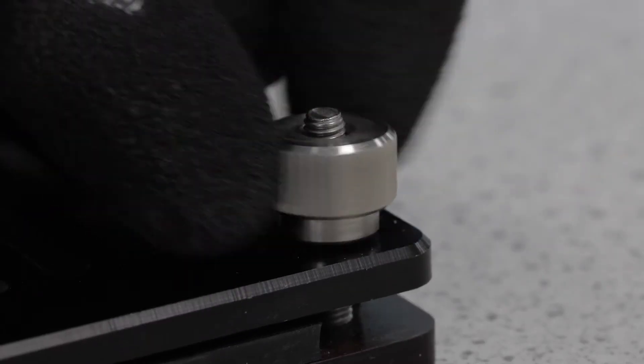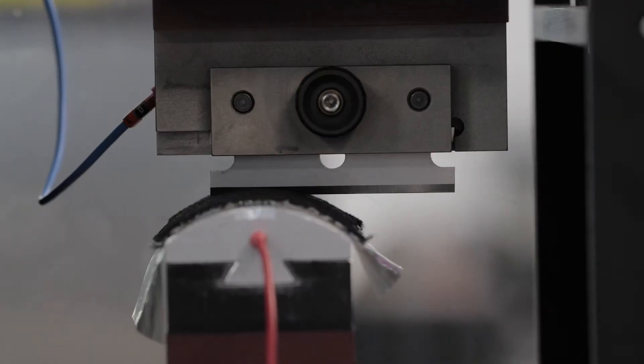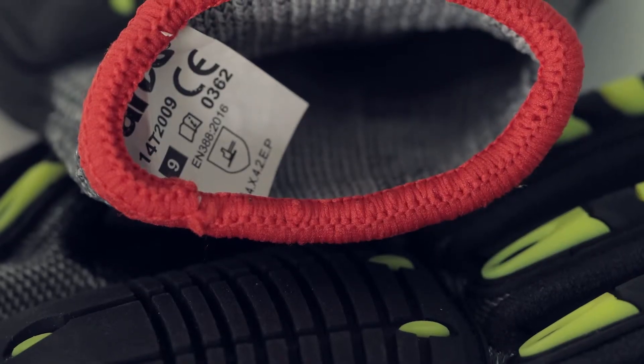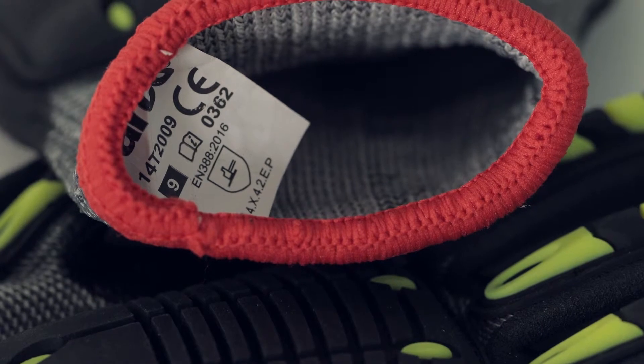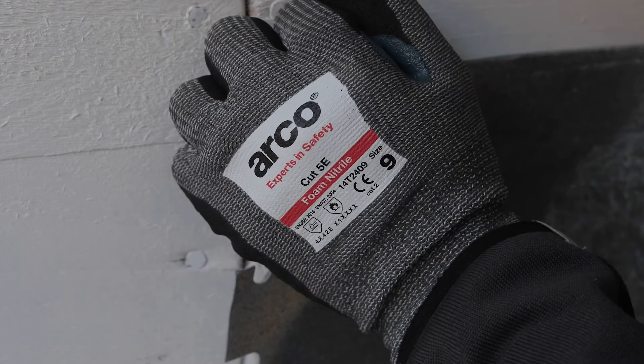We use state-of-the-art equipment to test our protective gloves against mechanical risks to the requirements of standard EN388 2016. The degrees of protection that gloves offer is shown on the glove under a hammer shield. The Arco Cut 5E foam nitrile glove provides